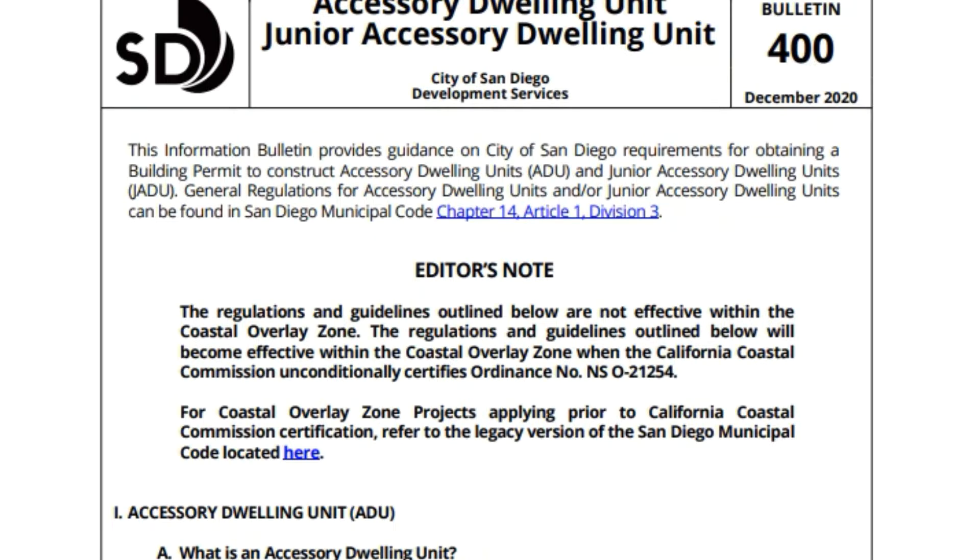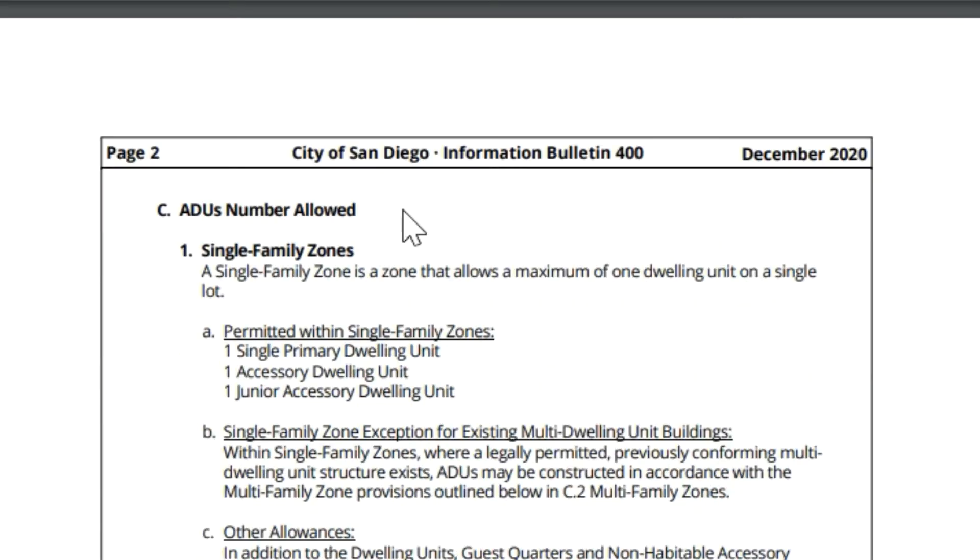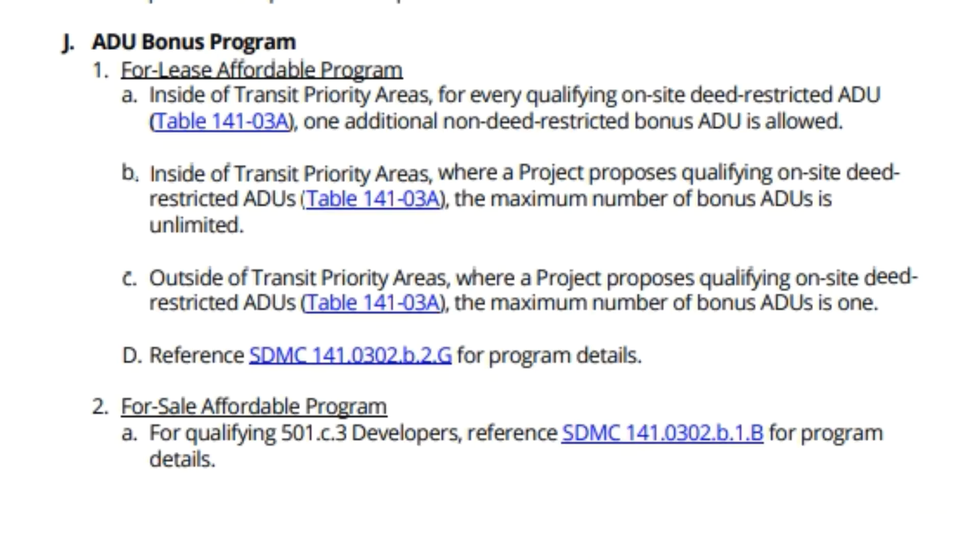Before we get into the actual project, let's start with a quick review of the local regulations that came out through the San Diego Development Office. This is Information Bulletin 400, which came out in December of 2020, so it's about a year old. It tells you the rules on what an accessory dwelling is, how big they have to be, where you can build them, and the difference in the zoning.